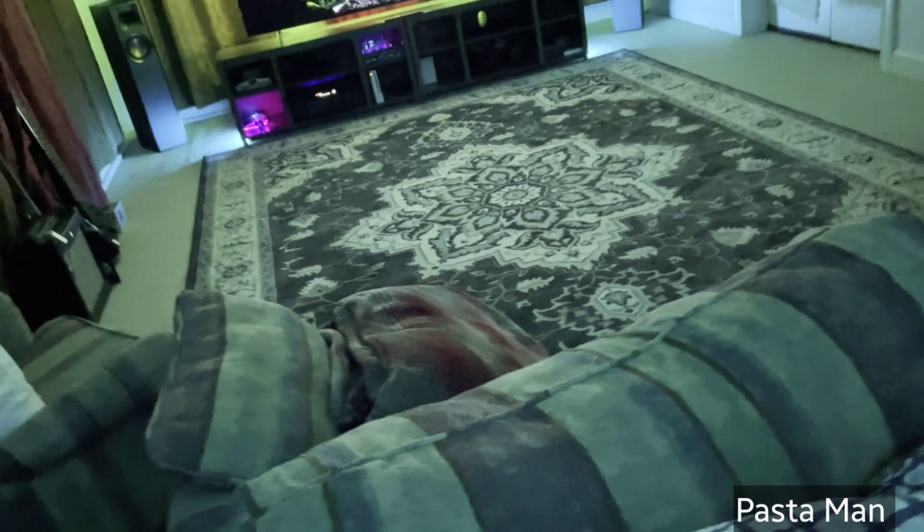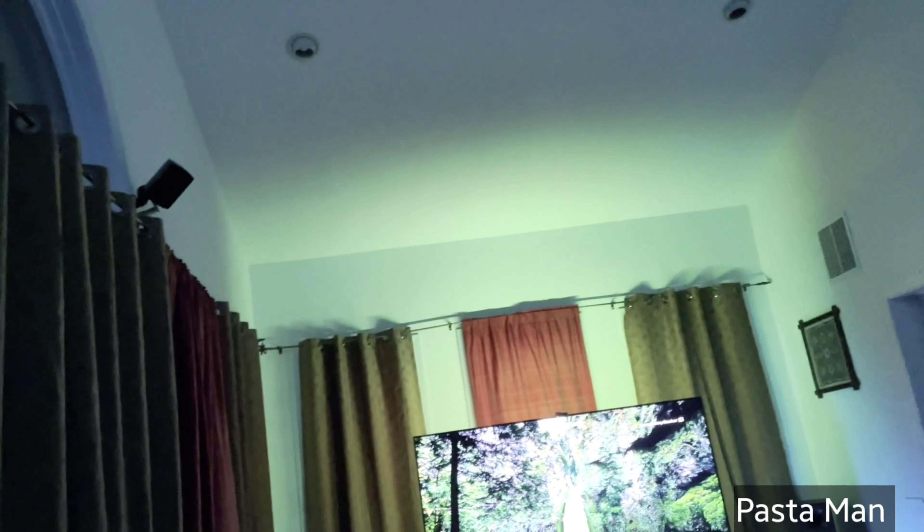He also got a second matching subwoofer, some butt kickers under the couch, and two other subwoofers up front. If you love the tactile feel of subwoofers but don't want to turn them up loud to get that feeling, you just gotta get some butt kickers — they're way cheaper than getting a new sub and much more efficient. He disconnected the drivers and connected the plate amps to the butt kickers, with each amp powering two in series — four butt kickers in total.